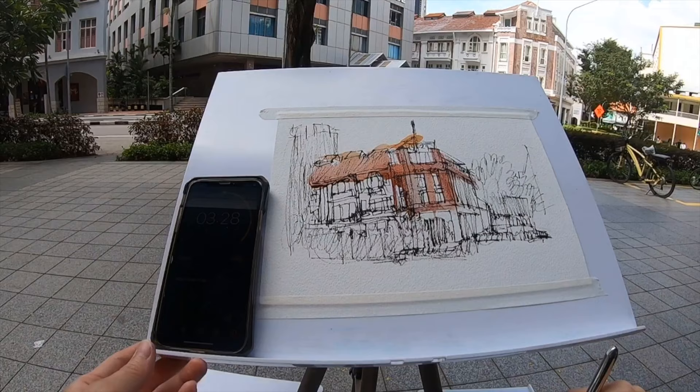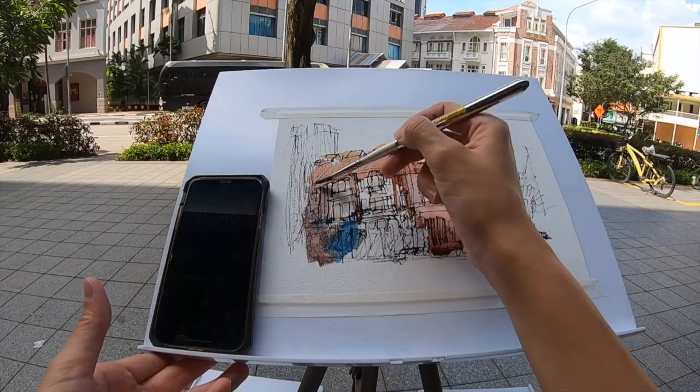Her ink and wash technique is very popular amongst urban sketchers. It is the combination of ink lines and watercolour washes over the lines. If you'd like to know more about the pens used to produce these lines, this video is for you.